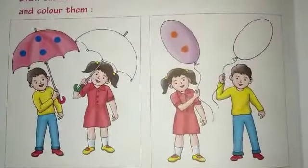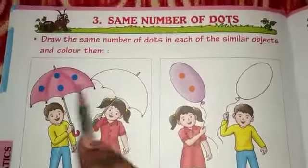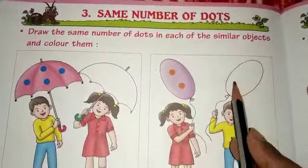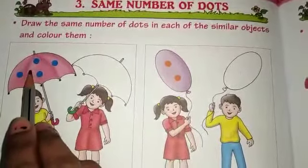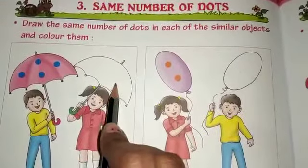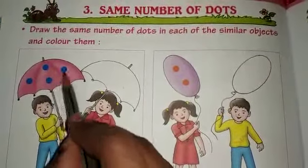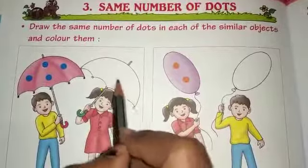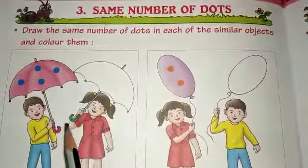So, look at that. What is this? This is our object. Same number of dots — here we need to paste. 1, 2, 3, 4. Here we need 4 dots, so we need to fill up here. And next, here we need to color.